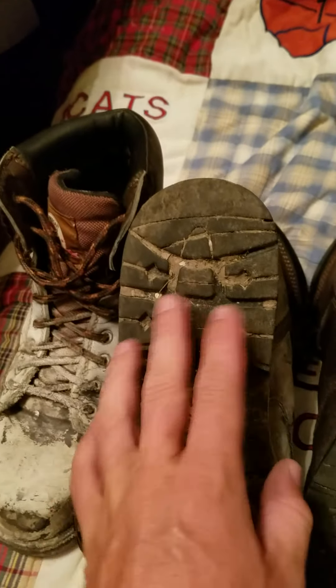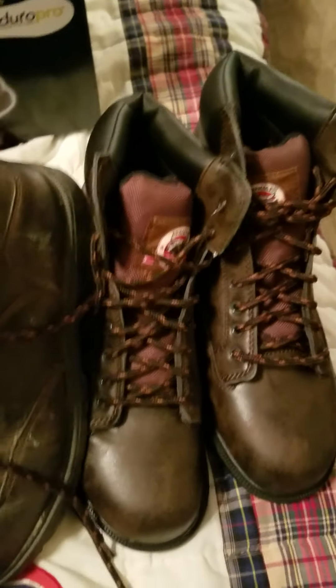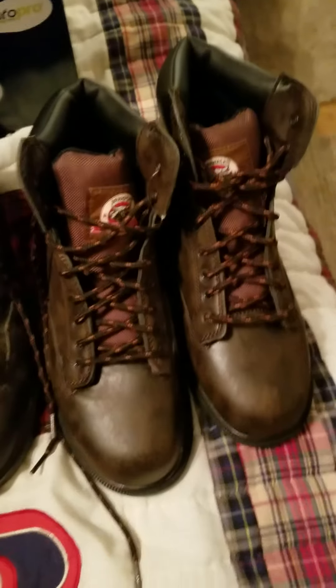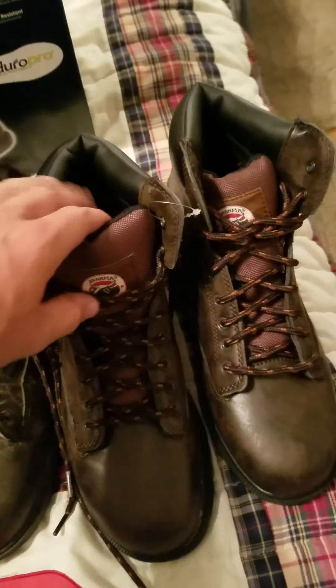As far as the padding goes, they're fine. I've never had issues with my feet hurting that much. Now if you're more sensitive on your feet, you may want to look at something else or put padding in them, but I've never had issues with that.